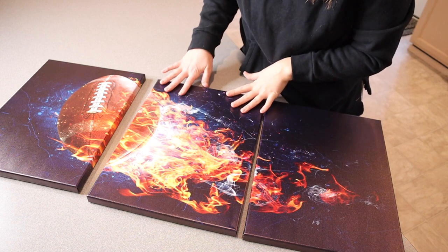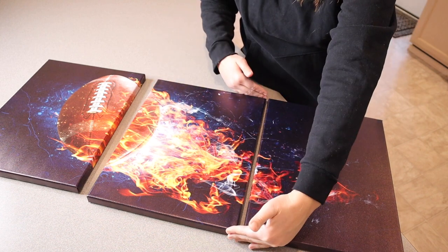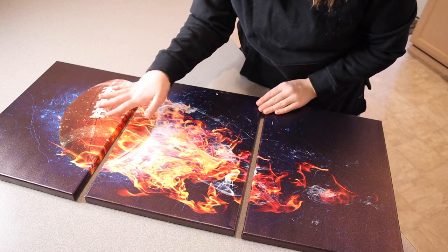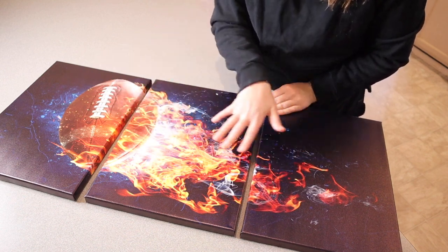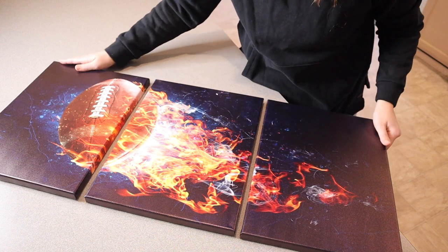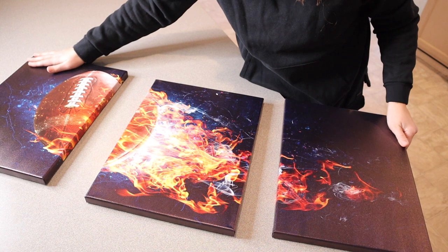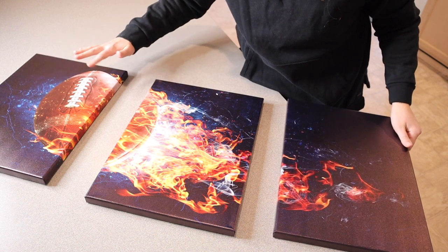Each of these different panels is 12 inches by 16 inches and you can see the design has this really cool football that looks like it's on fire, and it trails through all three of these different canvases. I love that with this style you can put them really close together or you can have them nice and spread out and it still looks really nice and cohesive as well.